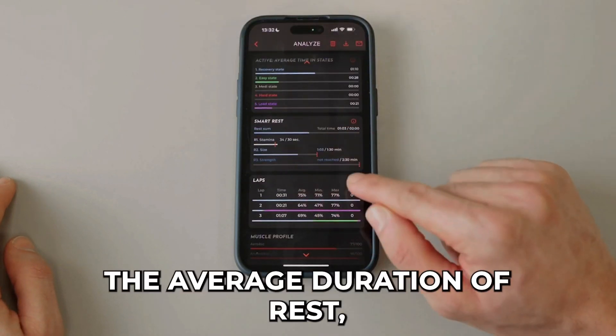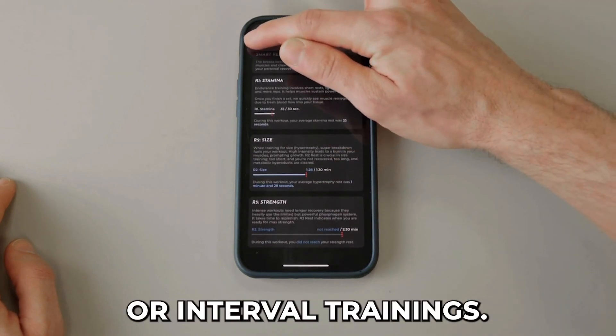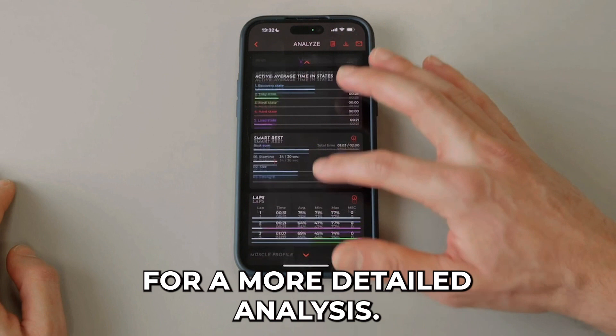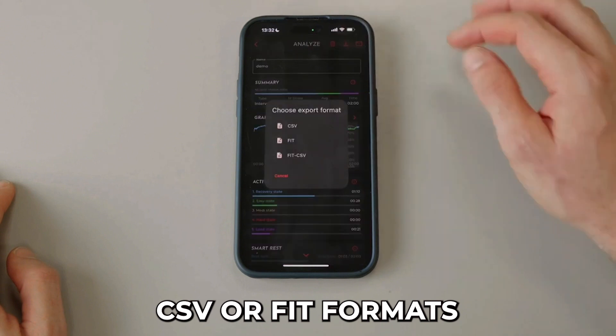Additionally, you can also export the average duration of rest, mainly during strength trainings or interval trainings. And at last, you can analyze the distribution of the muscle states per lap for a more detailed analysis. Afterwards, you can also export your session in CSV or FIT format.